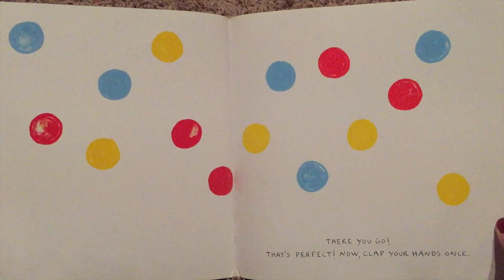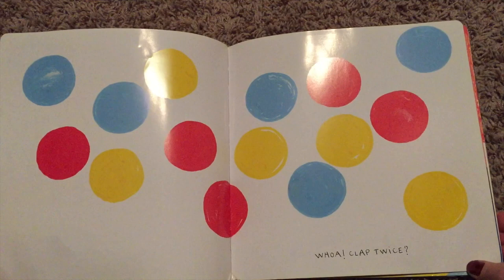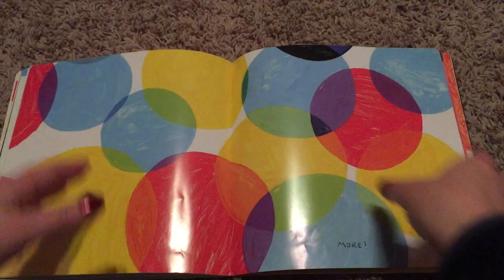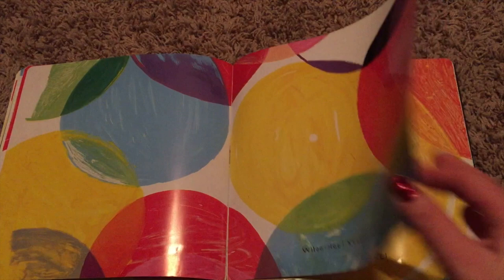Now clap your hands once. Whoa! Clap twice. Oh! Three times? More! Keep clapping! More! More! Keep clapping! Uh-oh! Too loud! Quick! Press the white dot.